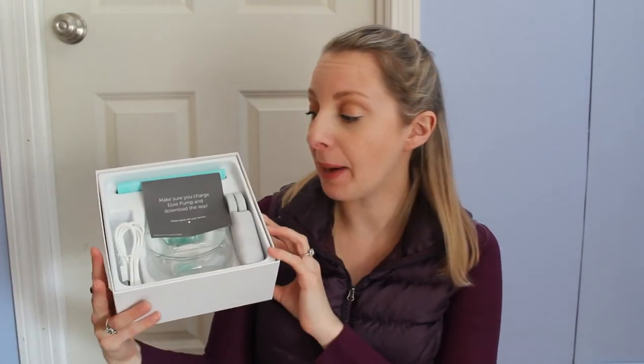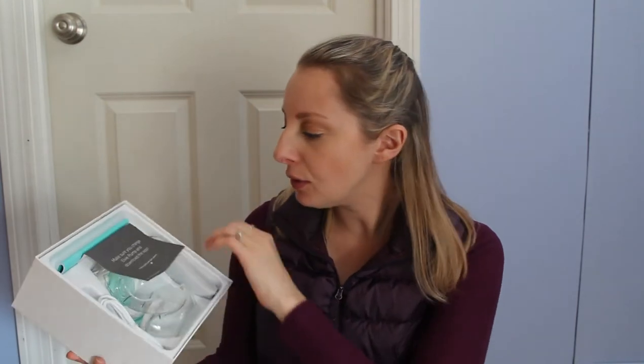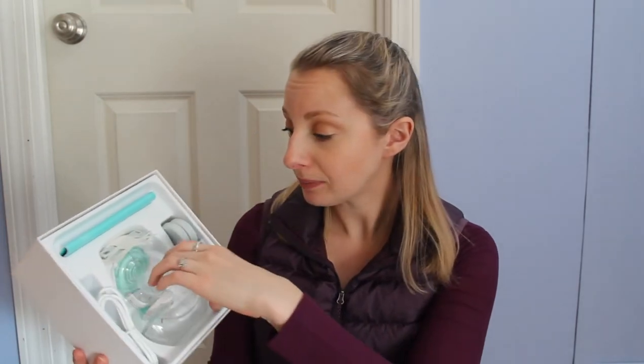Love the packaging — it's super minimal. There is a little note here that says make sure you charge the LV pump and download the app. These parts are just spares. Oh my God — love that! They give you a spare, so you have a whole other pump set. Oh my gosh, so technically you do kind of have two. You could just buy the hub separately. It says: questions, contact our customer service team; press the bottle release button to separate it from the hub. So it looks like you literally have two collection bottles.